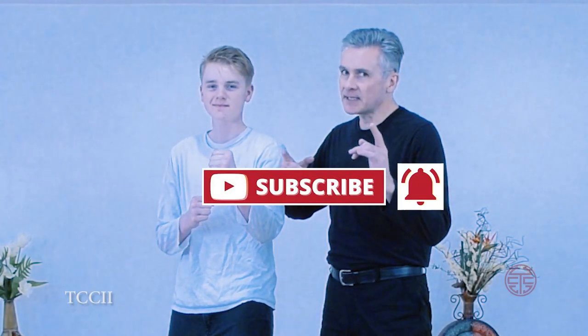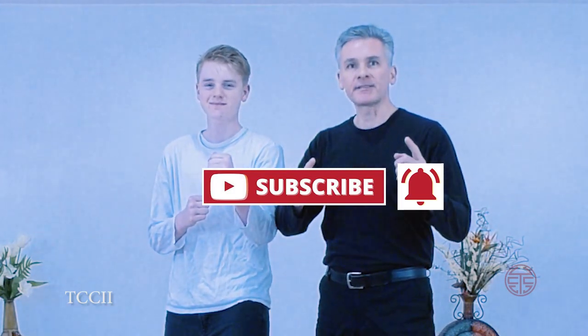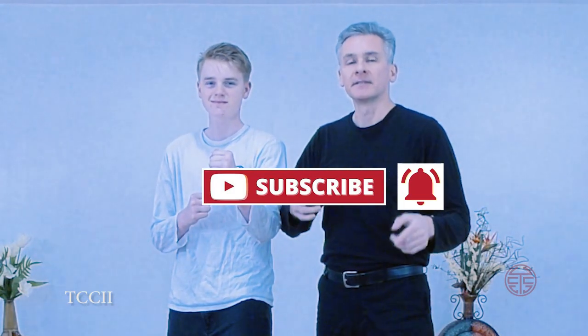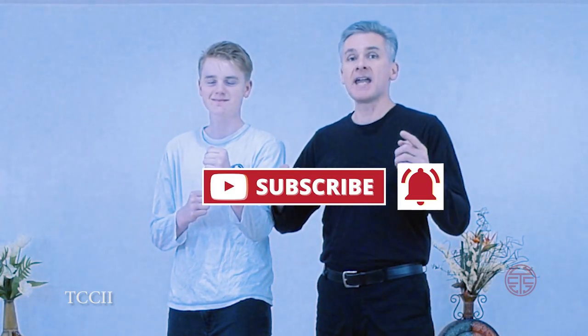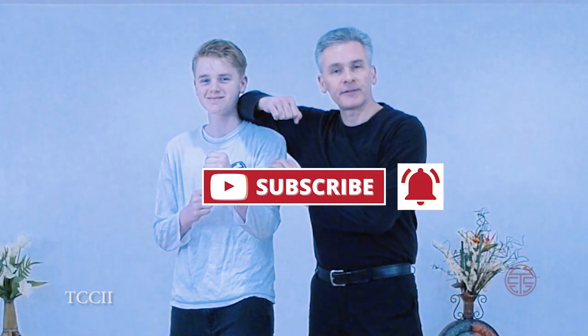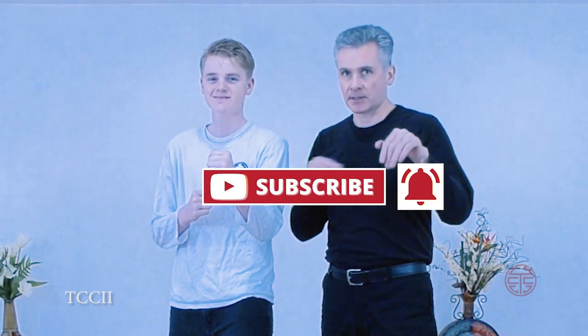Sean and Drake back again. If you're getting value out of the training, devastate that like button, subscribe to the channel so you get all our latest videos, and ring that bell for notifications.